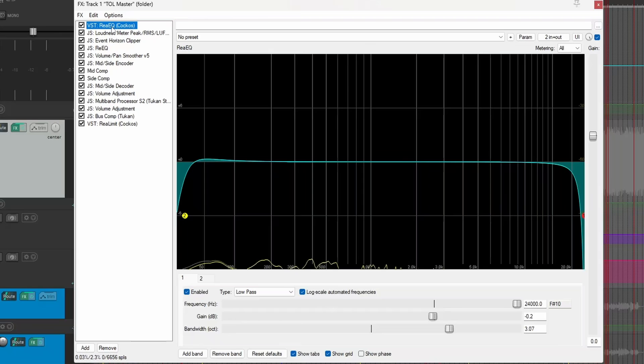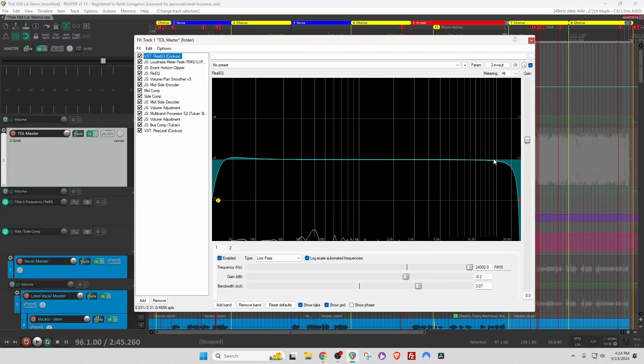First, I used Re-EQ just to roll off a little of the bottom end below about 30 Hz. And compared to my reference mixes, this had a little extra sizzle, so I pulled some of that off too from about 15k upwards.